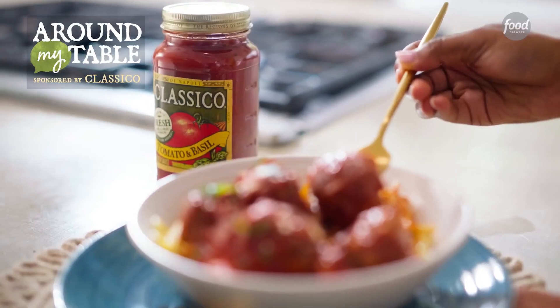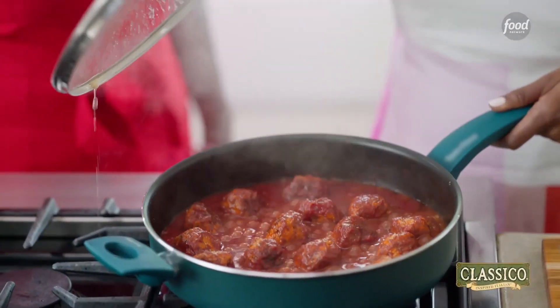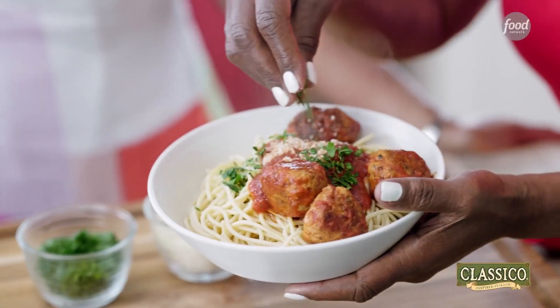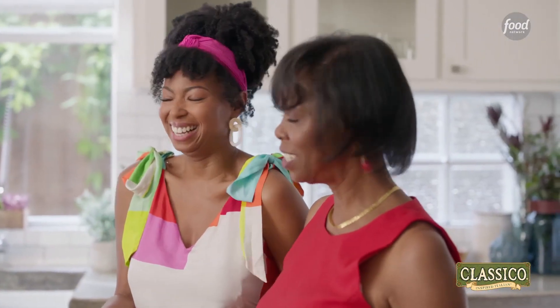Cooking feel-good meals for my family brings me so much joy. Spaghetti is definitely one of those standards that is also one of my favorites. We are going to be making my twist on spaghetti and meatballs. I can't wait to see what your twist is going to be like, Jocelyn. Break it down for me — this is my world.